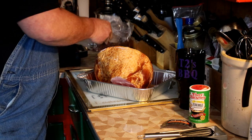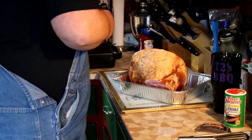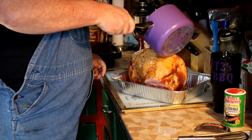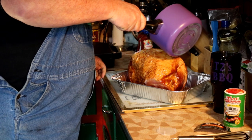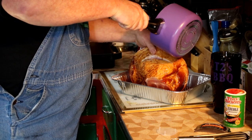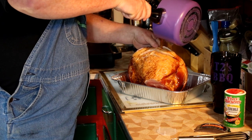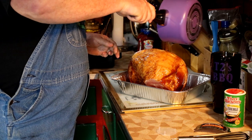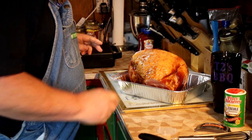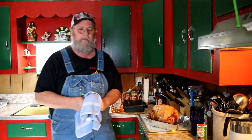All we've got to do now is save the good juices on here, then take the rest of our baste and carefully pour it over and just let it run over that ham. I'm going to go ahead and separate it somewhat and sneak some in there to get it started.